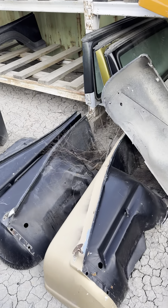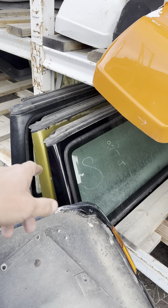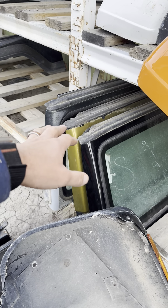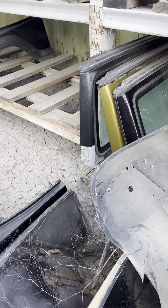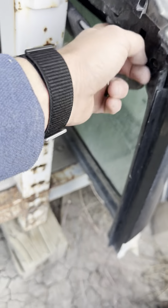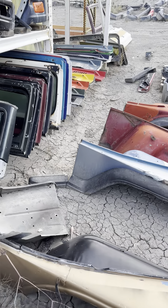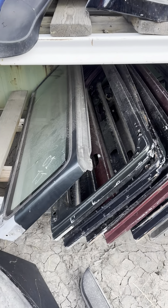Coming across here, lots of 97-02s right now. We have a black one, a green that I think was originally black — like an army green almost. Another black one, a little bit more faded. And a greenish-blue color there for another early 97-02.